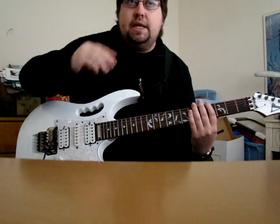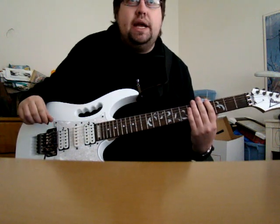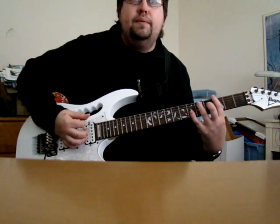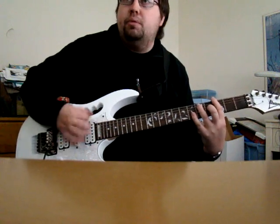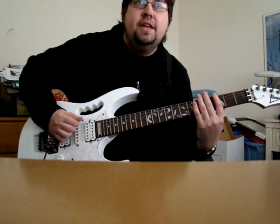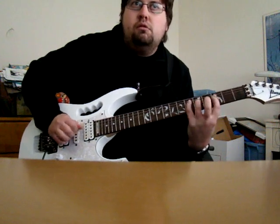I'll try to demonstrate the sound that this is used for. So if we had a 7 sharp 9 sort of chord — just as a static kind of vamp, a funk thing like that — you could play the altered scale over it.